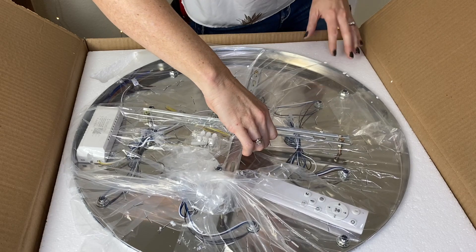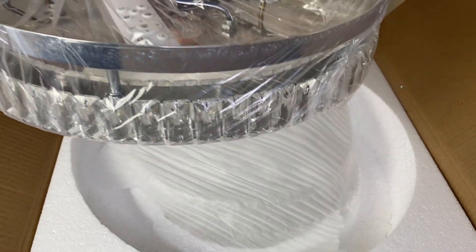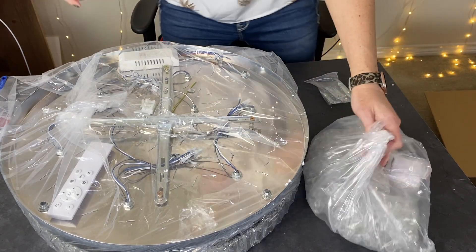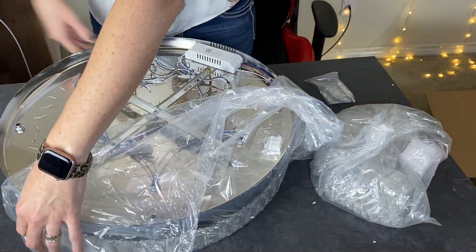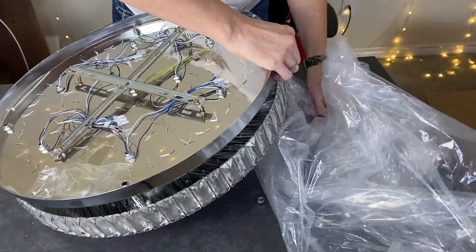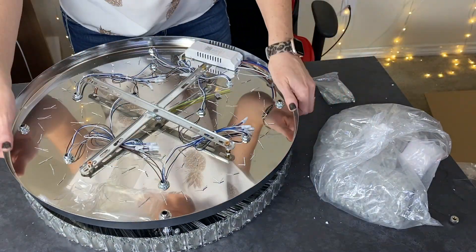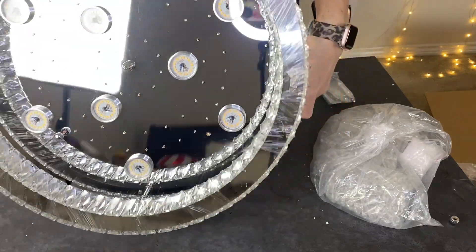This is a very large light at 19.7 inches and it was super heavy without the added crystals. Once you add the crystals it obviously has a lot more weight to it. I pulled out all of the crystals — they come in different lengths starting with A as the shortest all the way to E as the longest. The bulb at the end of the longest strand is very large as well.